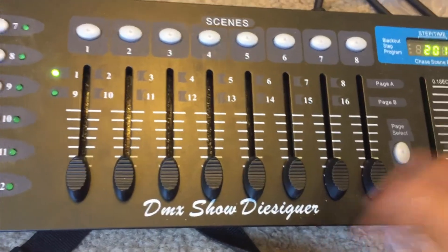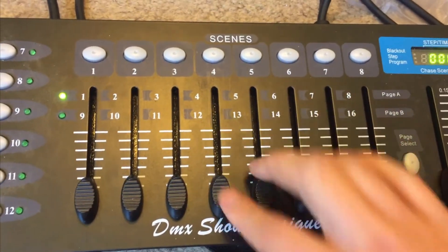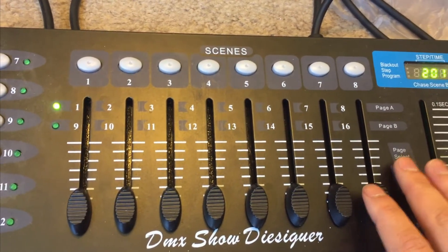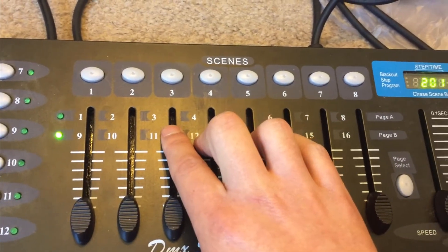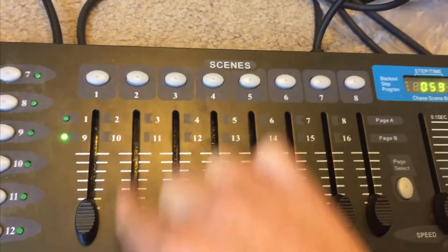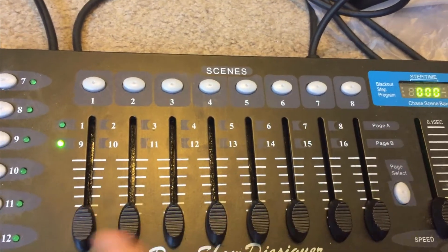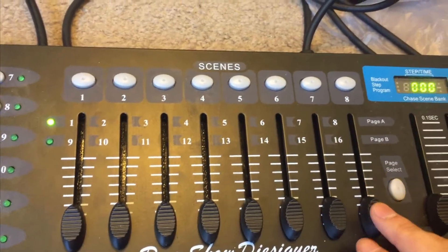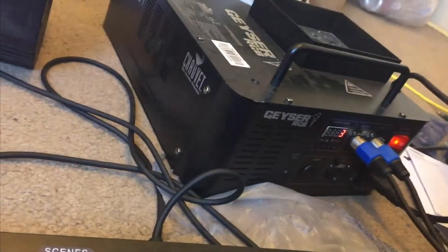Now if you raise the address to three, on page one channel three will be the fogger and four through seven will be red, green, blue. On the next page, channel ten will be the lighting functions. You add seven to get the function channel, so ten handles functions and sixteen handles strobes.